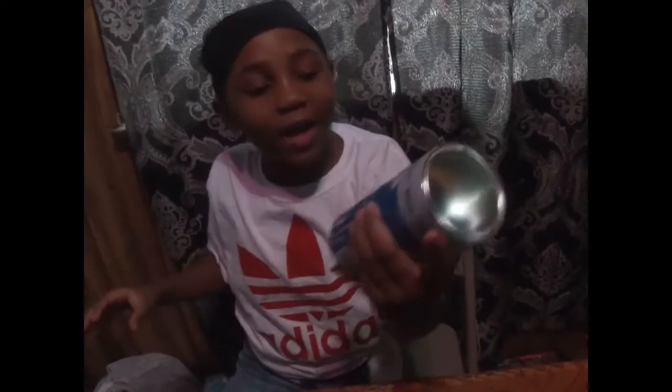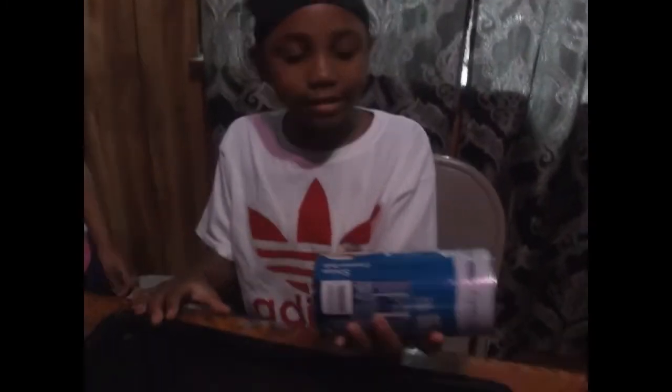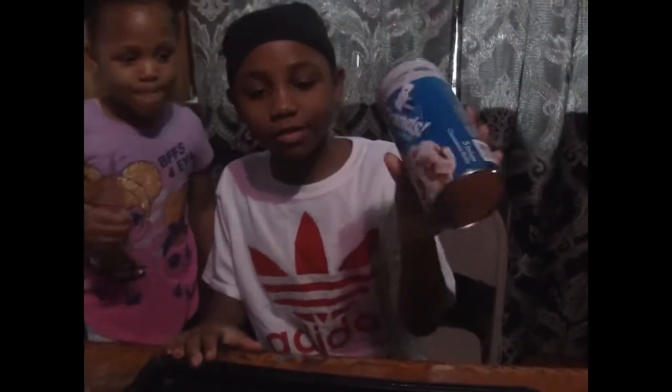Hi guys, welcome back to our channel! Today's vlog is day four and today we're making a cinnamon roll Christmas tree. I'm so happy for this today. Make sure you like, comment, subscribe and turn on your post notifications so you know when we share every video. Let's get started!